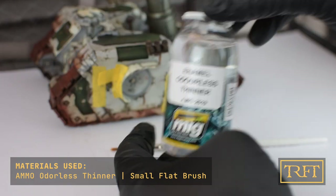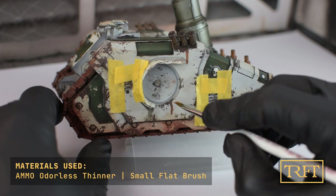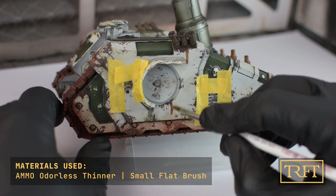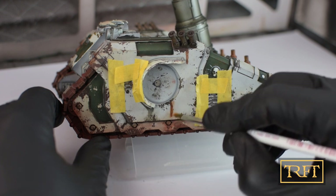So now you need to get some Otterless Enamel Thinner and a small flat brush, preferably one with an angled tip. The Otterless Thinner from Ammo is very soft and as such, I do recommend it for blending enamels and oils.